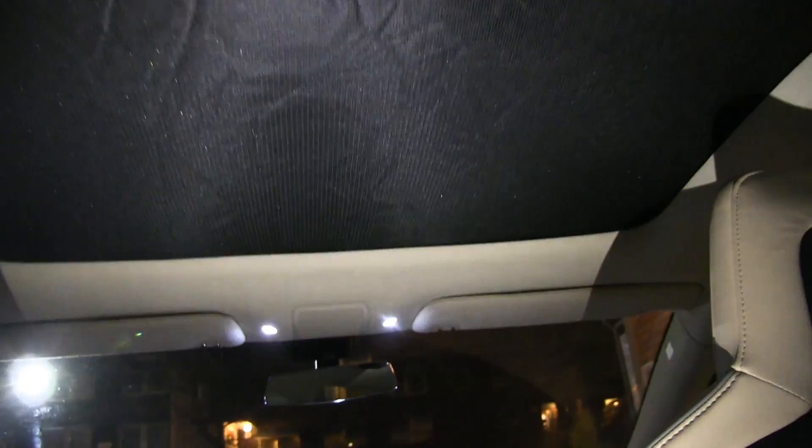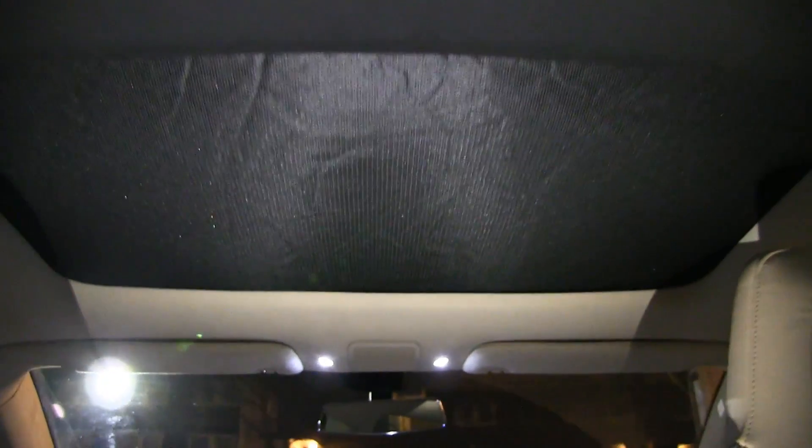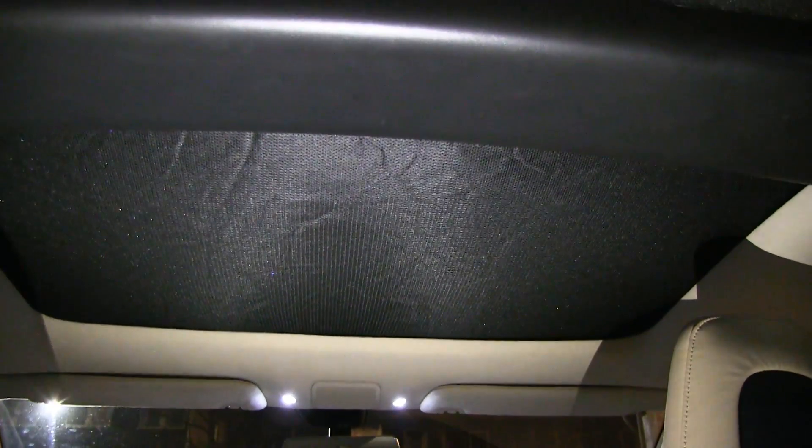I'm now in the back of the car and it looks like this from here. You see, it's insulated the roof. It looks better in my opinion, and not only that but the roof doesn't sag that much like before.